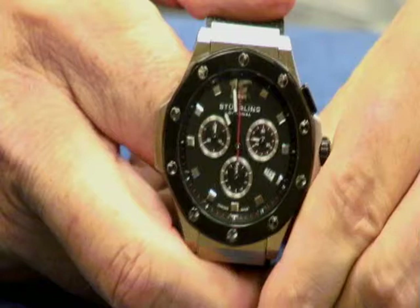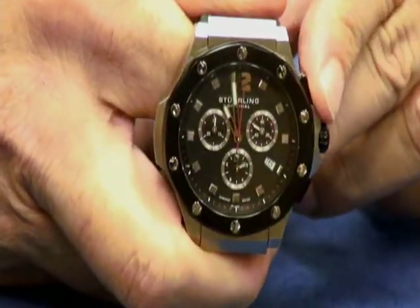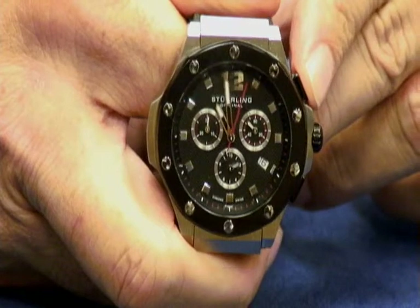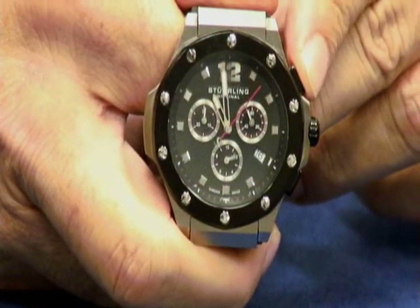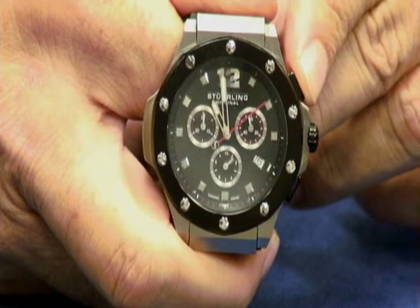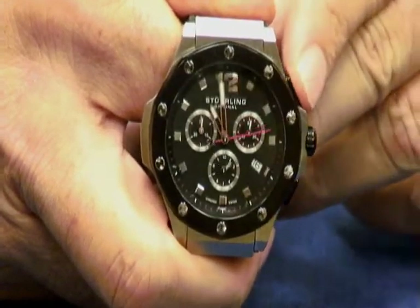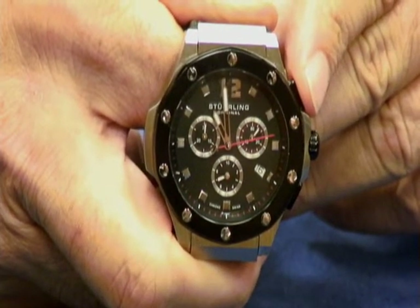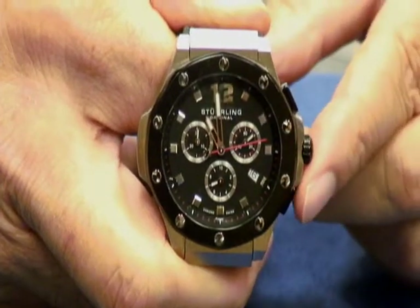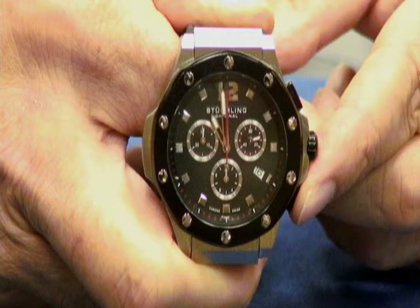Let's take a look — how did we do? We're going to activate the chronograph with the top pusher. There's your tenth of a second hand flying around, and you see the red sweep center second hand timing. Seven, eight, nine, and ten. Now let's go ahead and stop it. Roughly 13.8 maybe? And now we're going to reset it with the bottom pusher. And there we go — bang, straight up.